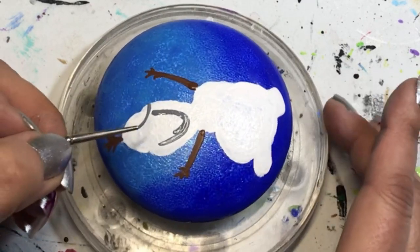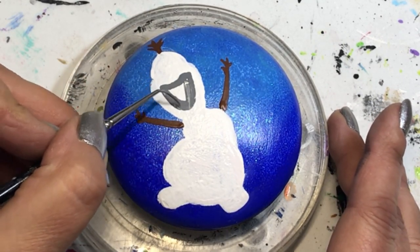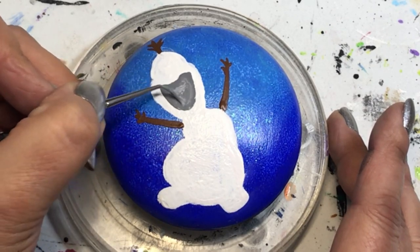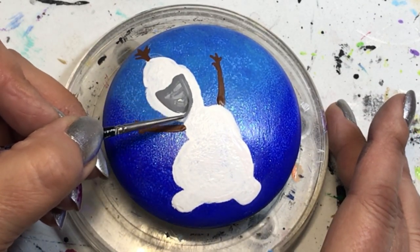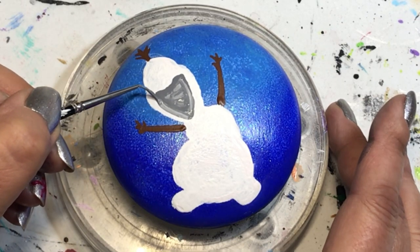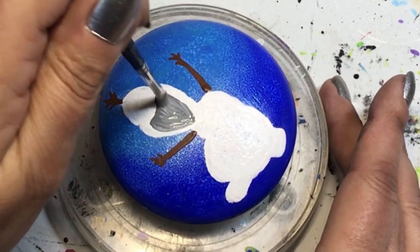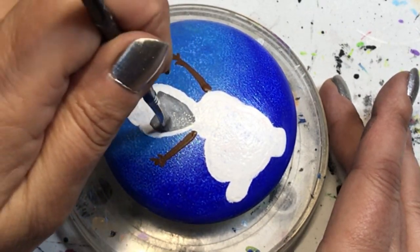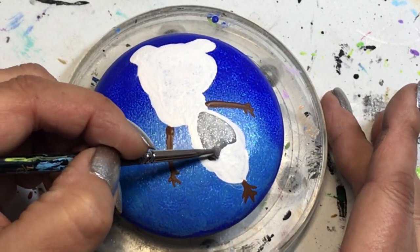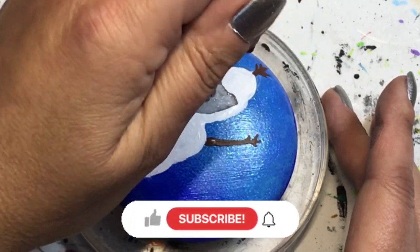I sponged on a second coat of white to clean it up and get rid of brush strokes. Now I'm putting on his big smiley happy face using gray, because with snow, using pure black for shadow looks wrong — you go with gray or a lighter blue. I went with gray, but it was a bit dark, so I added more white and sponged it out. It turned out well, giving me a nice dark outline as a starting point.